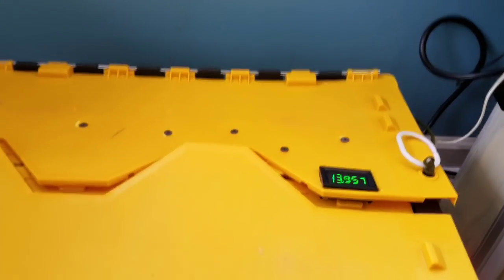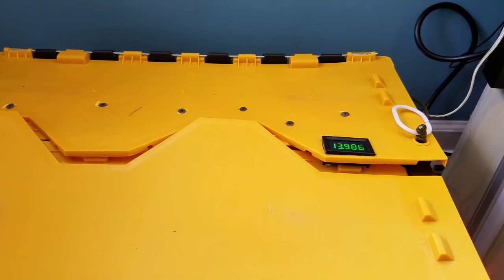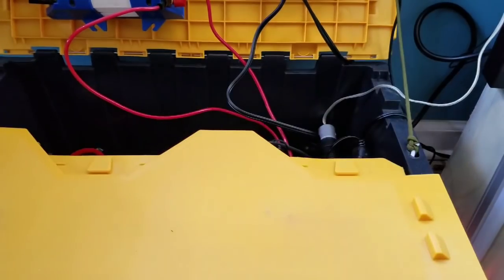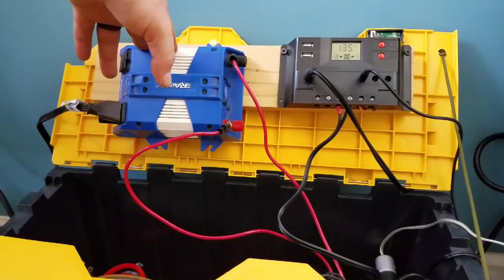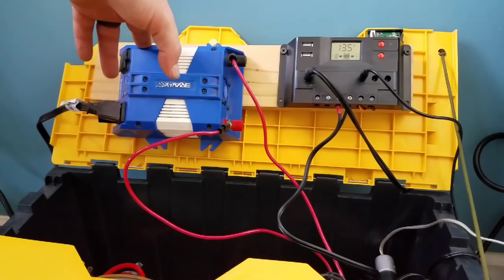This is my solar generator, which has my battery, charge controller, and on the roof are the solar panels. This is the Harbor Freight kit — there's the charge controller, the inverter, and the four 25-watt panels on the roof.